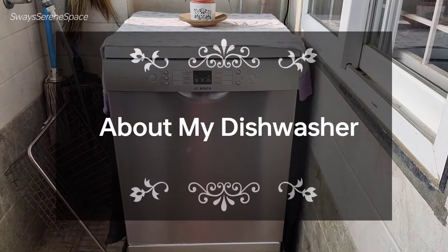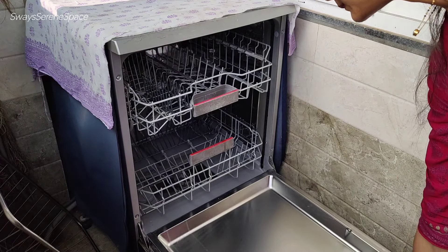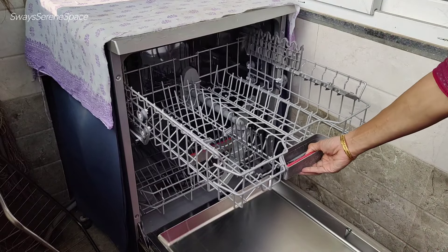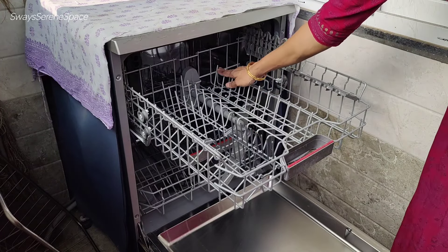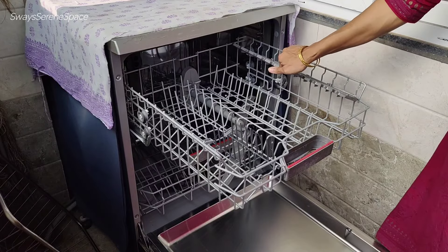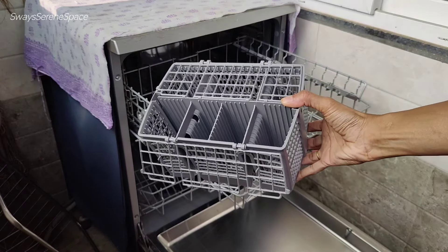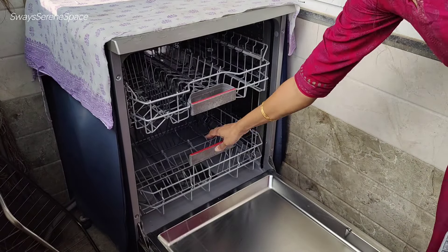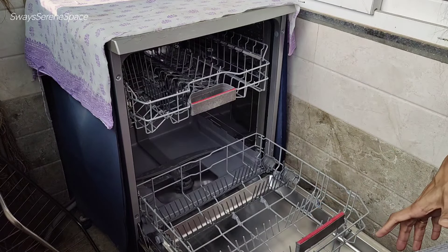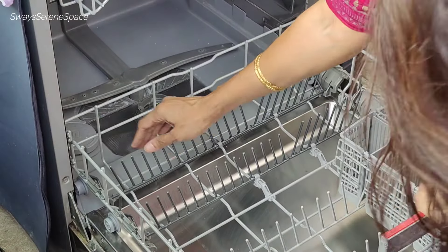The Bosch dishwasher has 14 plate settings, suitable for a family of 4 to 5 members. This dishwasher is specifically designed for the Indian kitchen. There are many types of dishes it can handle, and there are two main sections inside for loading.